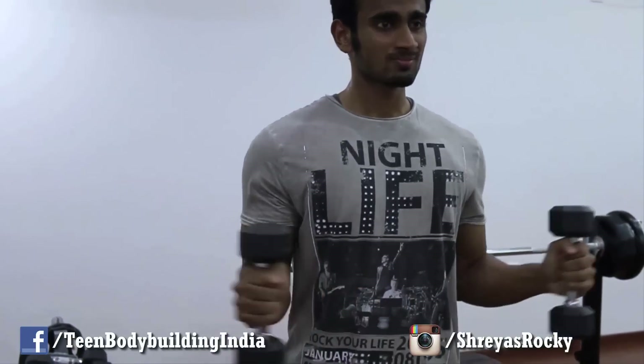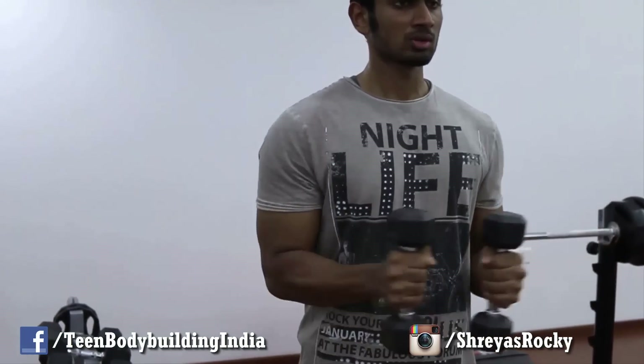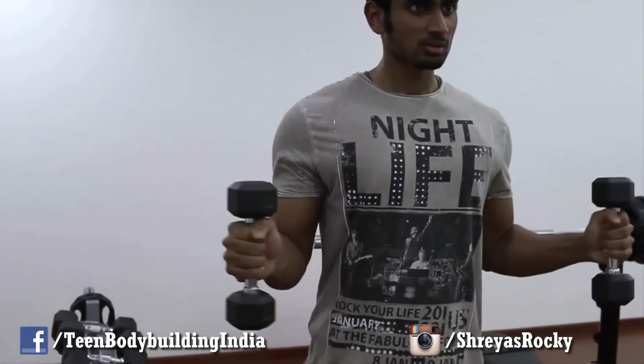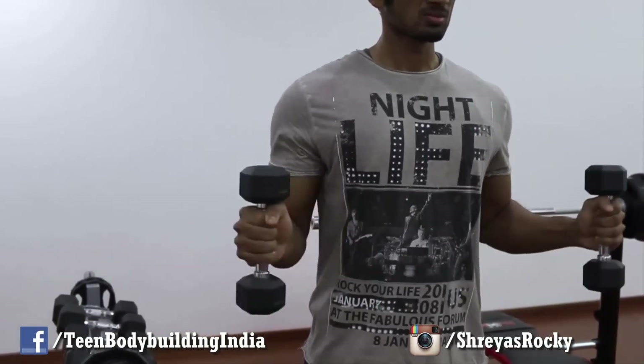What's going on guys, welcome once again to Teen Bodybuilding India, this is your friend Shreys. Today we are going to show you the shoulder and arm workout that we did in our apartment gym, because yesterday was Sunday and the gym was closed. The first exercise was for our rotator cuffs, just to warm up.